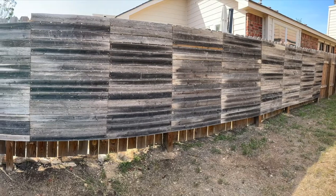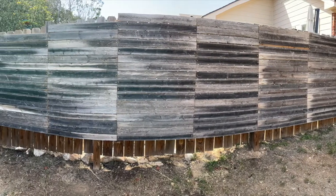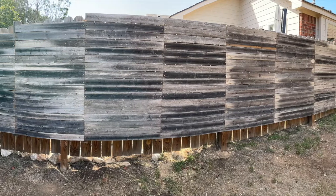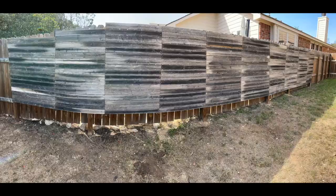I like the way this wall turned out — it's pretty good for just using some boards that were going to get thrown away. The only thing left now is to let the wife take over and do her thing, give this thing a design and some color. Thanks for checking out this video, be sure to like and subscribe, give it a thumbs up. Catch you in the next one, peace out.